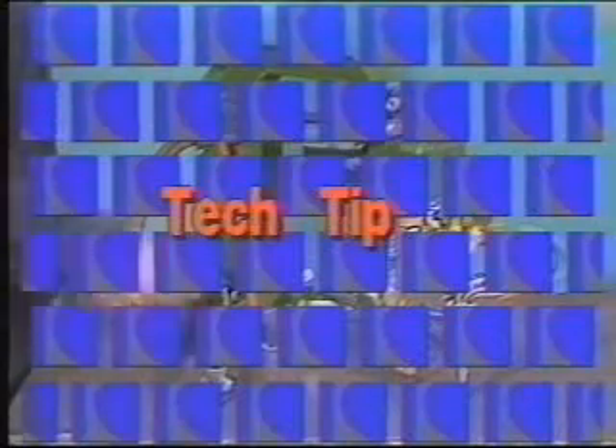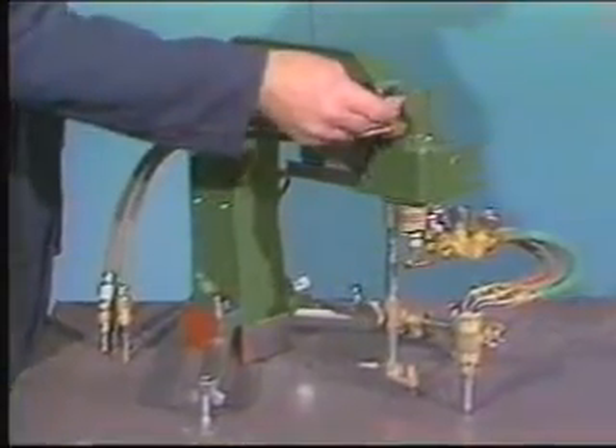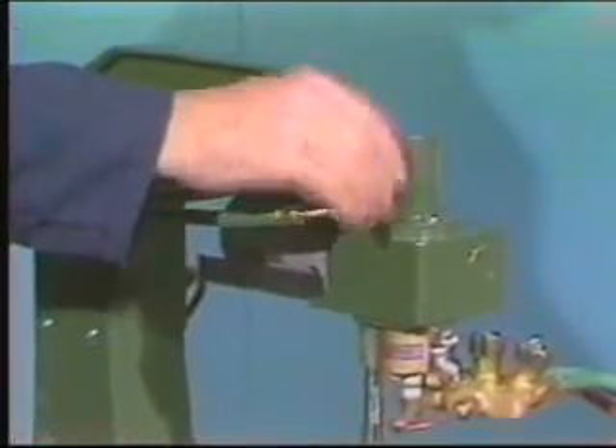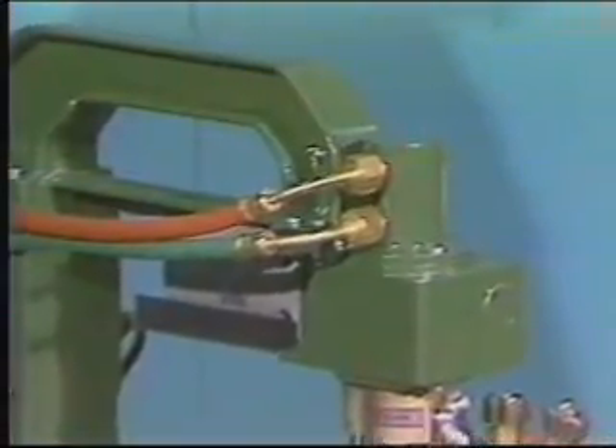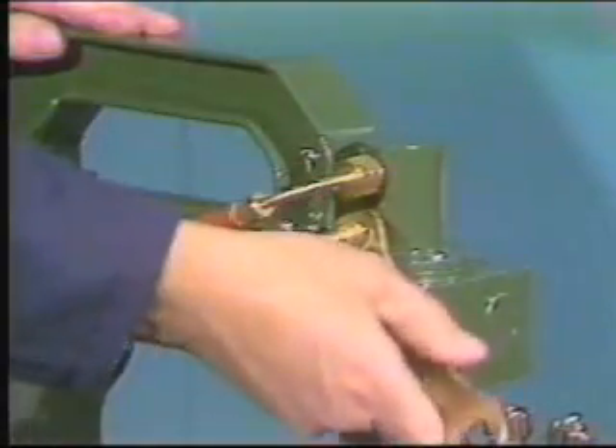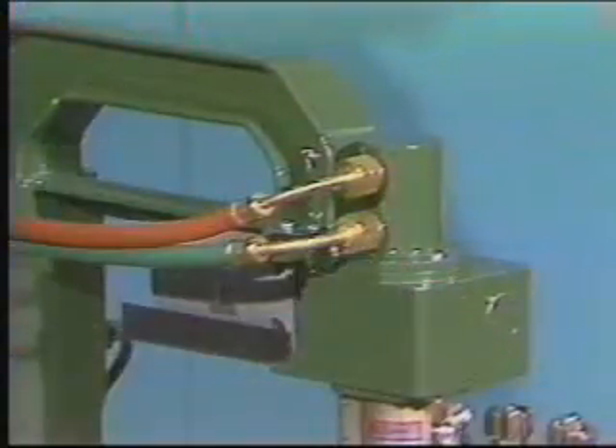Tech tip number two. Short hose pigtails are supplied to connect the rotating manifold to the gas service hoses. The pigtails protect the manifold valves from being fouled should the fittings be cross-threaded or damaged. That way, an inexpensive hose can be replaced instead of having to machine or replace the valves.